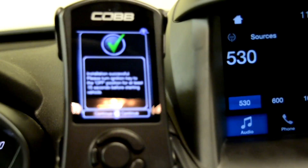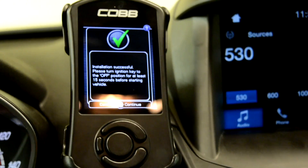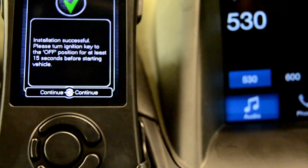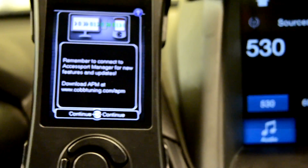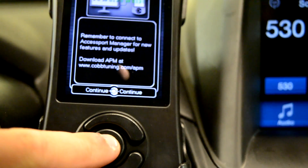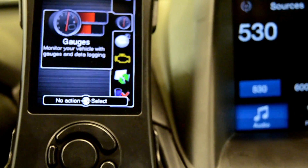After it is fully downloaded, it'll say 'Download Successful.' Then you want to turn your ignition to the off position, press continue, continue again, and then turn on your car.